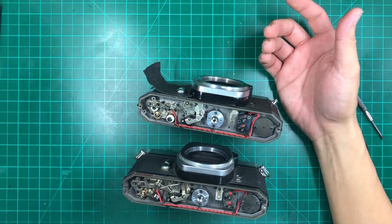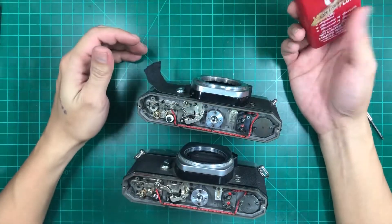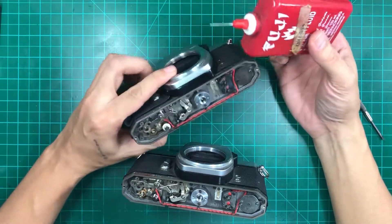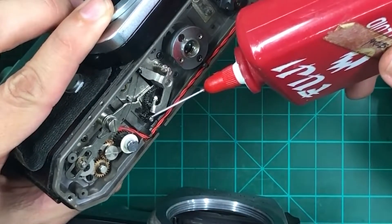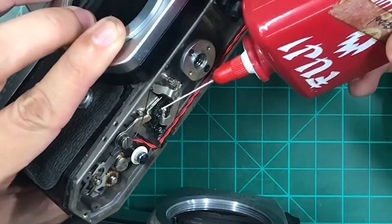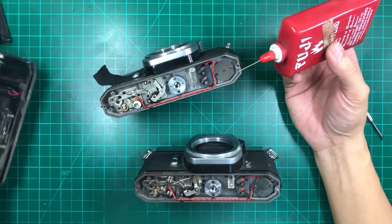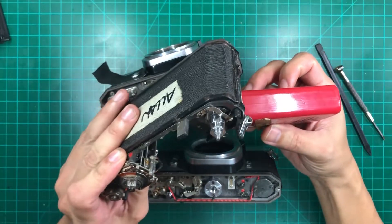This is just a common kerosene you can use — just put a few drops, or just a drop on each, to thin out the oil so it soaks into the rods. Basically it's going to go inside here and all throughout here.